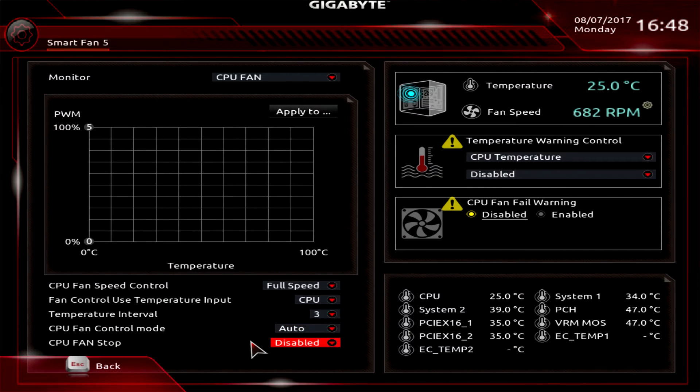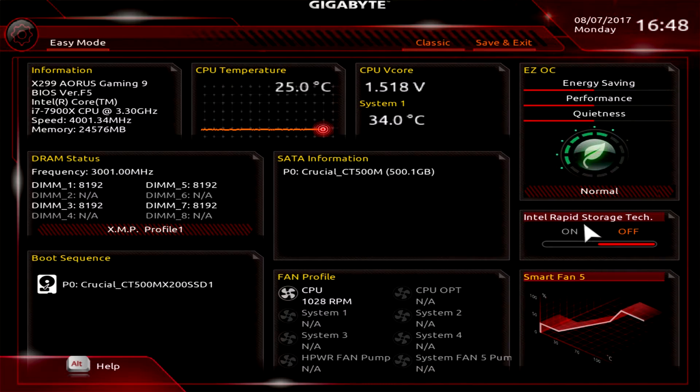Fan control mode lets you choose voltage or PWM. CPU Fan Stop you can turn on or off — it will give you a warning if your fan is not on. Temperature warning control can also be turned on or off. This shows your fan speeds in real time. Intel Rapid Storage Technology can be turned on or off as well. That is basically Easy Mode.